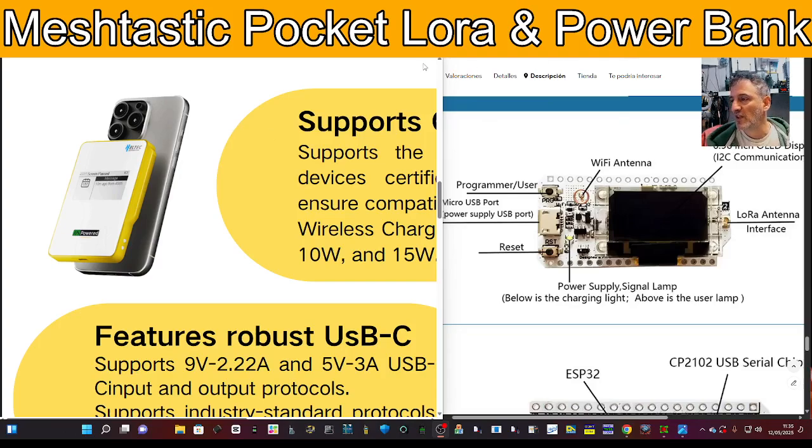The whole point of Meshtastic is that you stay off-grid, but you can actually go on-grid and connect to systems with an internet connection to see everything going on. There are people who have set up servers where you can look up Meshtastic maps and see everyone else that's communicating.